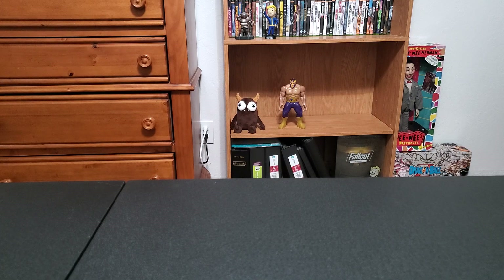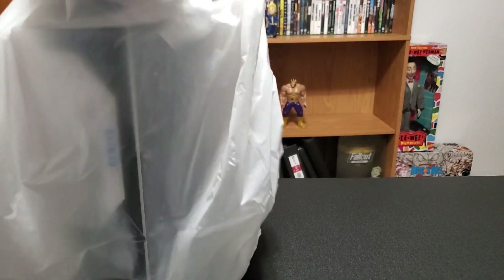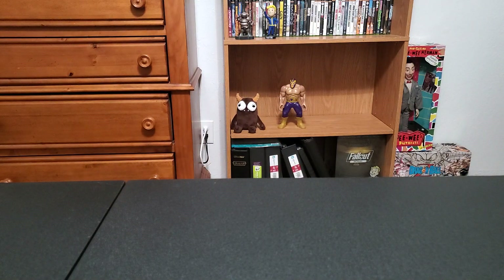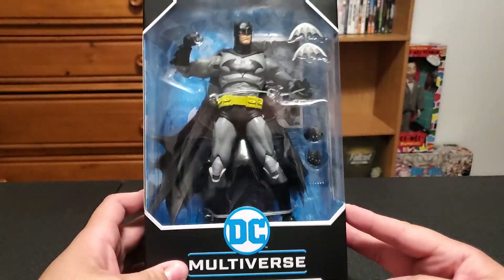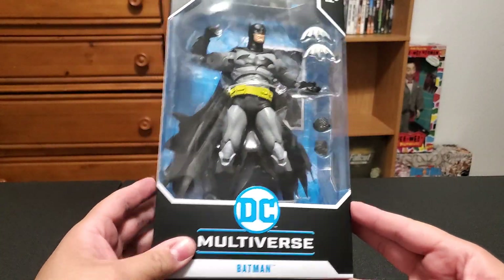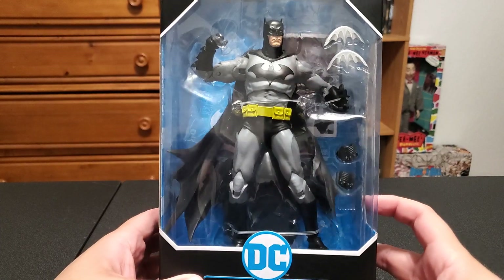As you might have seen in the thumbnail, got some interesting stuff, so I'll just go right into it. First thing we got — a cool Walmart find, was not expecting to see this at all. We have the Batman from specifically Batman Hush. Yeah, this looks really good.